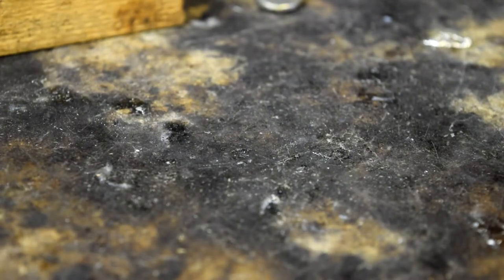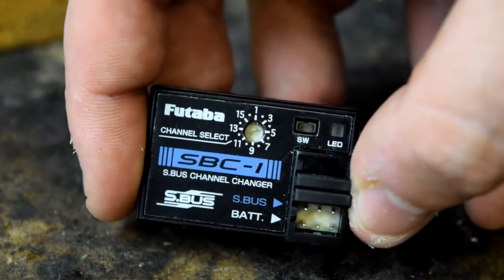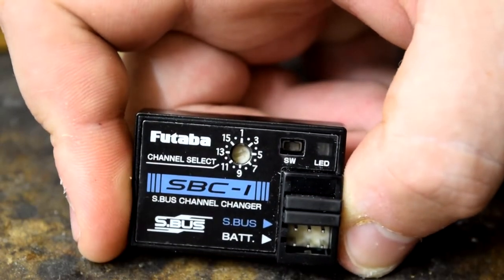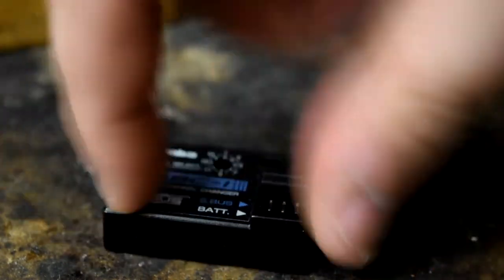So without further ado, into the main video. This thing that might look slightly like the moon is actually what I was doing some soldering on. Here is the little channel changer — this is the Futaba S-Bus channel changer. A lot of Futaba radios also have this ability programmed into them, and I presume FrSky must do something similar, but this is one that I have.